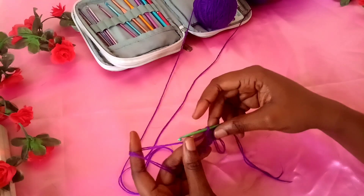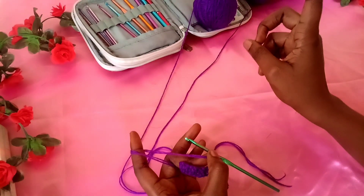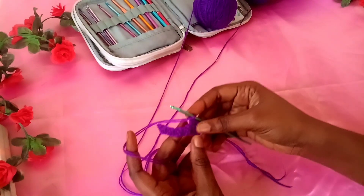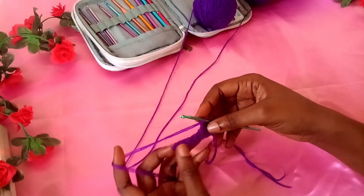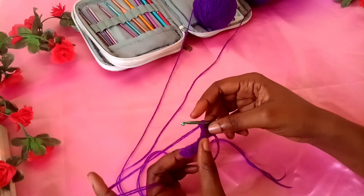You just want to keep working this stitch — double crochet, single crochet, alternating between them — until you have a length long enough to wrap around the head of whoever you're making the headband for. In my case I'm making for a child, that's why I have two inches of height. If I were making this for an adult or for myself, I would have maybe three and a half or four inches of thickness.